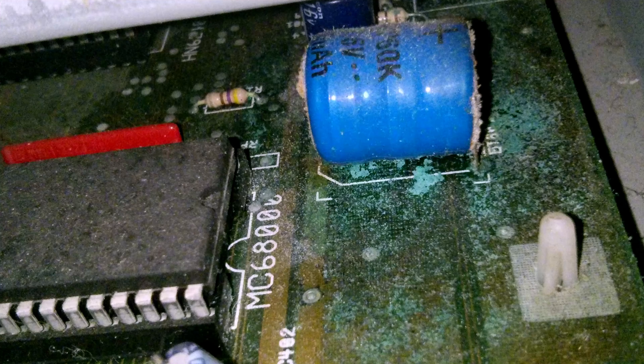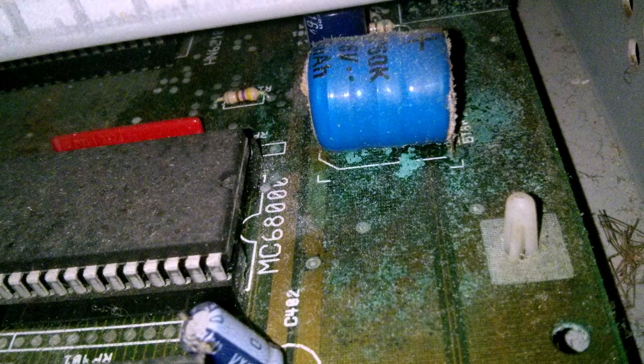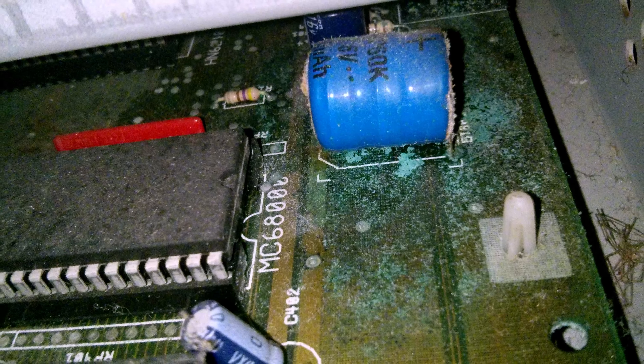As soon as I found these computers in the museum store, I removed the covers — not just to discover what expansion cards they contained, but also to check for damage from leaking batteries. Not only were the original batteries still on the motherboards, unfortunately they had leaked. With a pair of snips, I removed the source of so many faulty motherboards before they could do more harm. And now the time has come to see what damage has been caused.